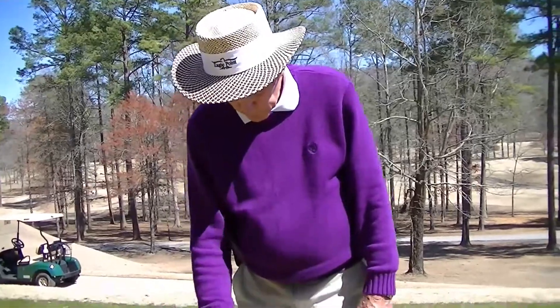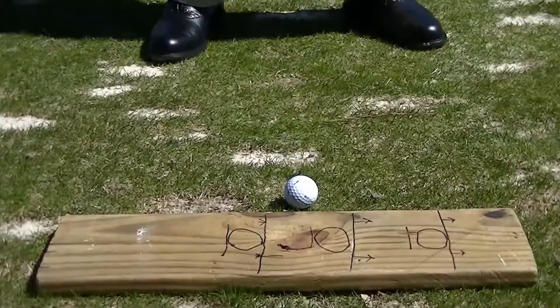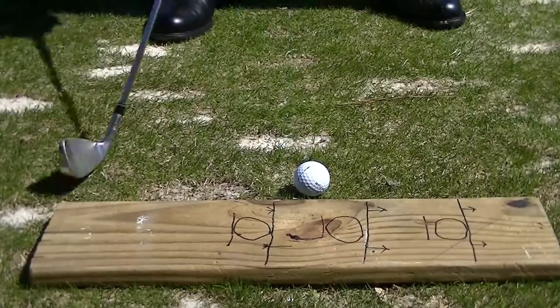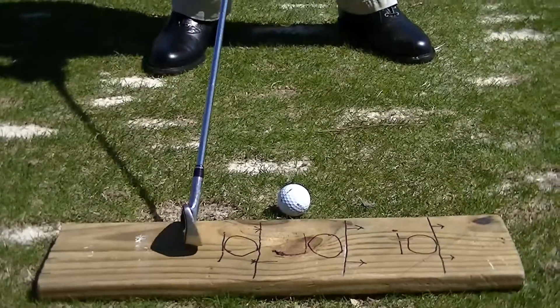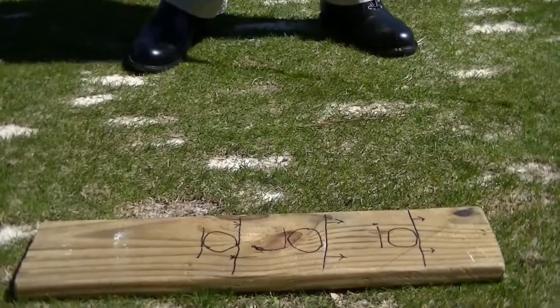Finally, you can use this board to help your swing path. Put a ball about an inch from the board and take your swing, hitting the ball and not the board. If you have a tendency to slice or come over the top, the club goes outside and you'll hit the board. If you swing too much inside out, you'll hit the board on the other side. You want to develop a swing path where you can hit the ball and not the board.